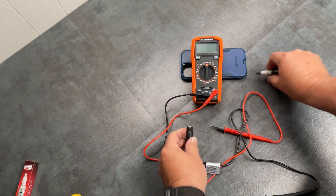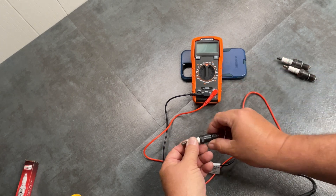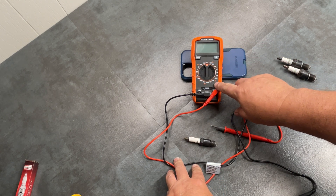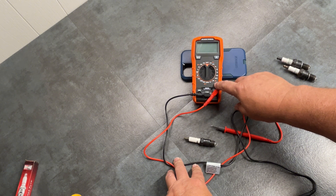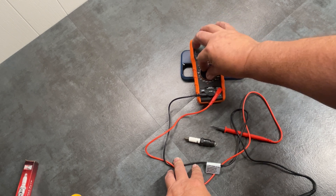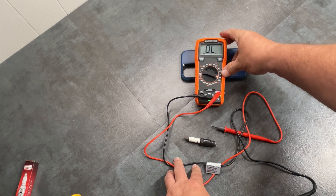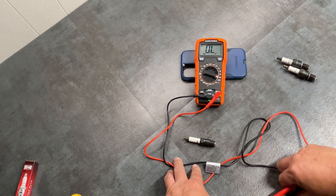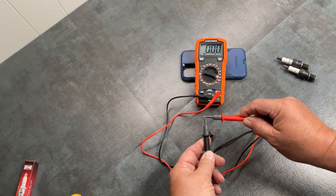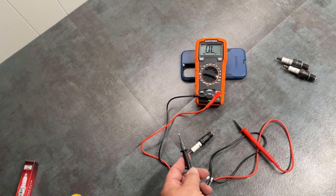So let's go ahead and test this. What you want to do is take your spark plug and set it right there. Now get any standard meter. You want to take the setting that is ohms — that's this omega symbol right here — and turn it to about 20,000 ohms. Right now it's showing overload because there's nothing connected. If you touch the probes together, you should get zero, which means you have perfect continuity — ohms basically measures your resistance or continuity.